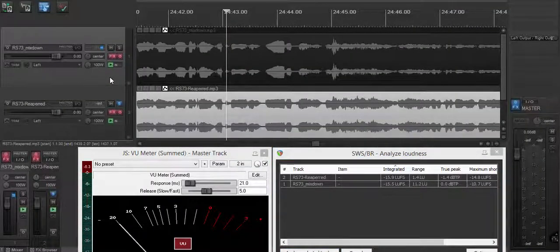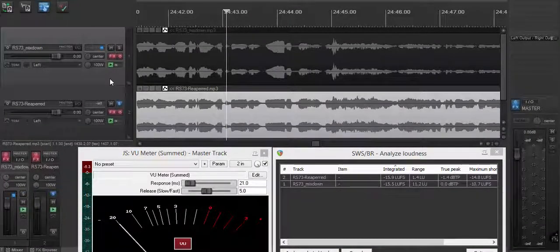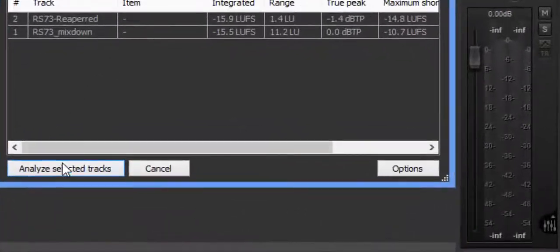This is where we are in Reaper. The things I want to point out: when they did this recording, it sounds absolutely gorgeous — there is nothing wrong with the way they recorded it other than that loudness level. Down here in the mixdown, these are the exact same numbers we were looking at in our Orban loudness meter. This comes standard with Reaper — you simply go up, pull down your analysis for the loudness, hold the control key down and click both tracks, then come down and hit Analyze the Tracks.